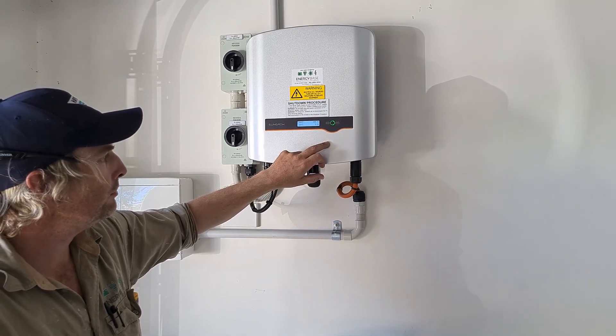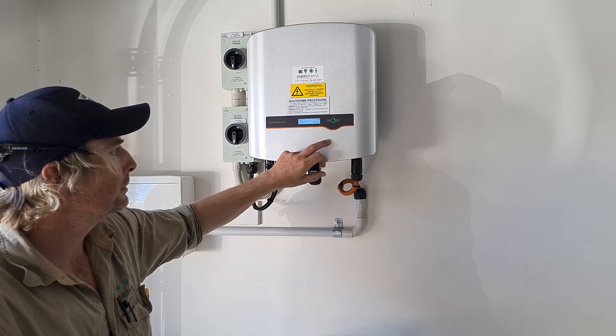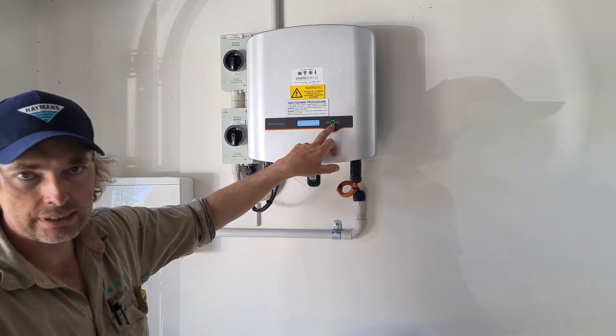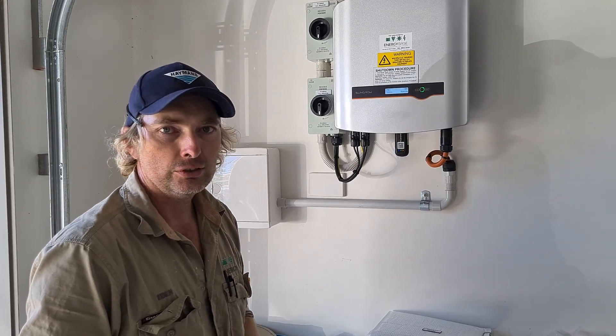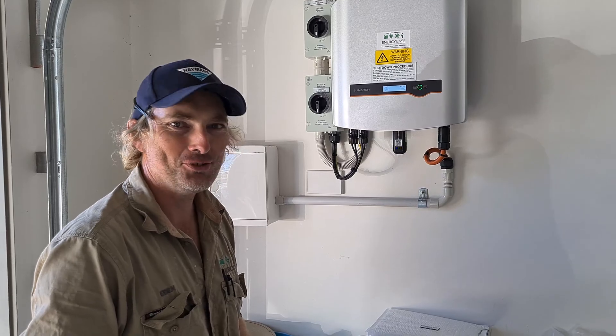A little bit more clicking — that's perfectly normal. And there we go: we've got a solid green light, which means that the inverter is now connected and is actually running. Thank you for your time, good day.